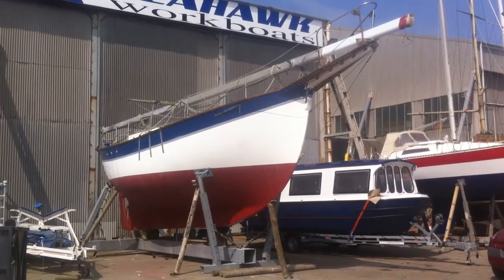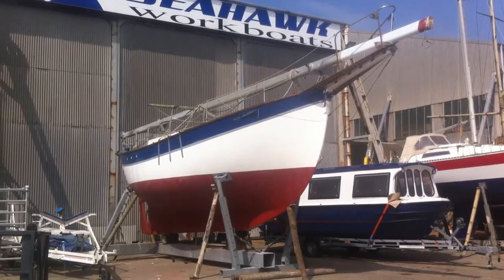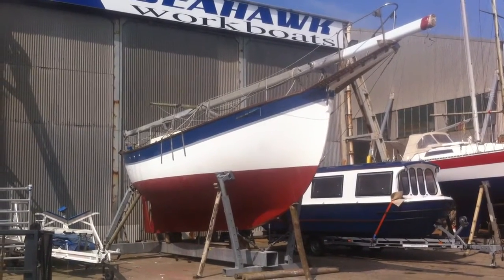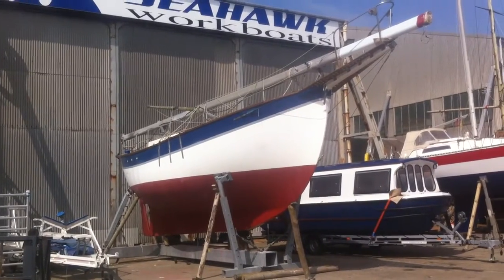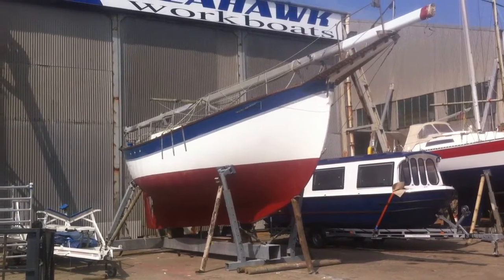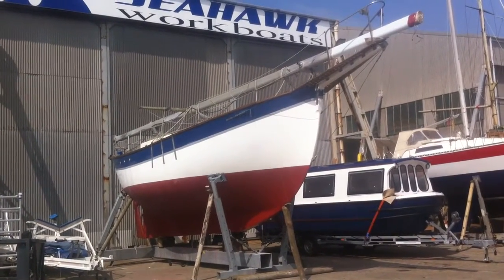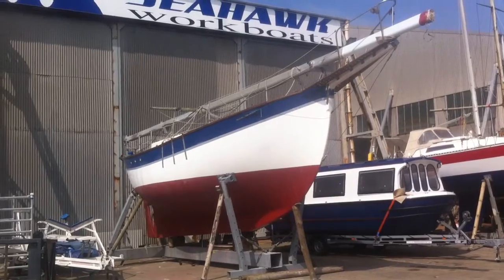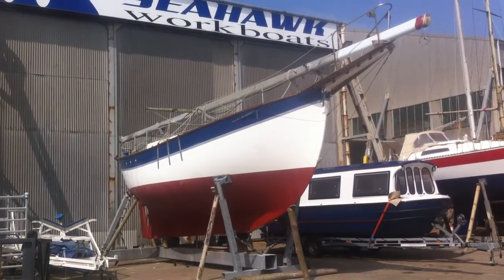I picked up Goose, this is a Dreadnought 32, during Christmas 2015-16, in Fosdyke Marina, Norfolk, near Boston. I got it down here during May, and I'm just in the process of fitting her out and getting all the electrics done on her, and go sailing.